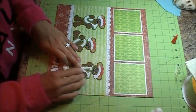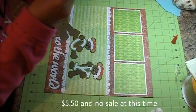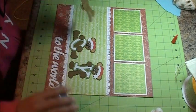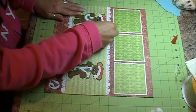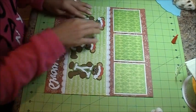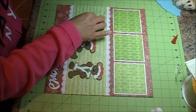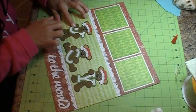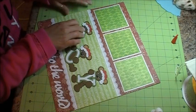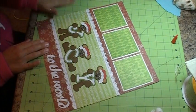I believe it's $5.50, and I'm not sure if she has a sale going on right now. I just cut them out real quick with my Cameo. The great thing about the Zip Dry Glue is you can wipe it off — just rub it, especially once it dries it comes right off, so you can't even see your little mistakes.